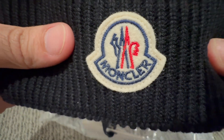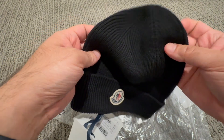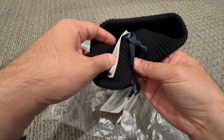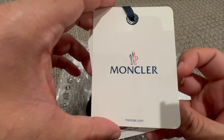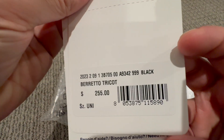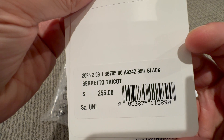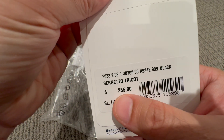In the middle there's a Moncler logo on it. Let me do a close-up — it's pretty soft to touch. Let's see what is on the tags. I think this is the name of the model — this is Barretto Tricot.